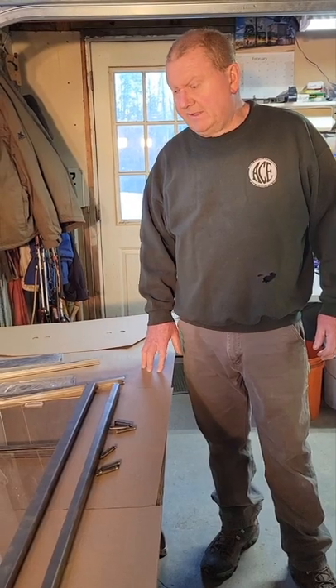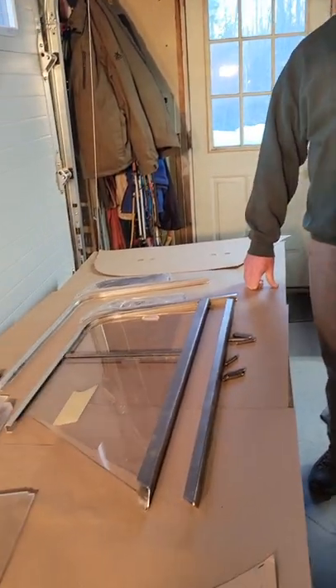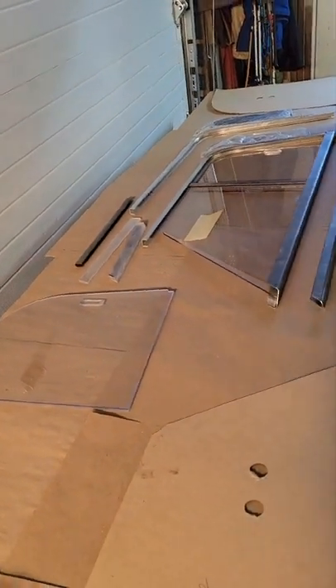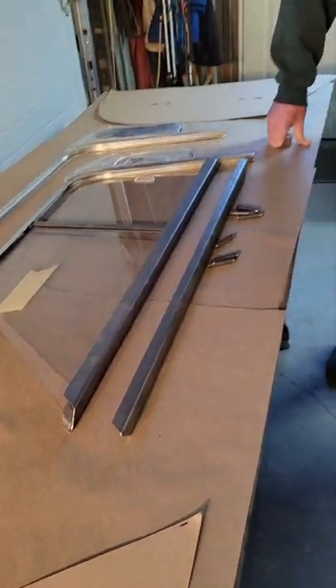Hi, Cobra people, this is Nick from Acton Custom. We've made a few sets of side curtains for the soft and hard top cars here. With sending them back and forth in the mail and sending back our fixturing and tooling, we've reached the point where we can send out a fairly comprehensive kit set for people to assemble right to their cars.